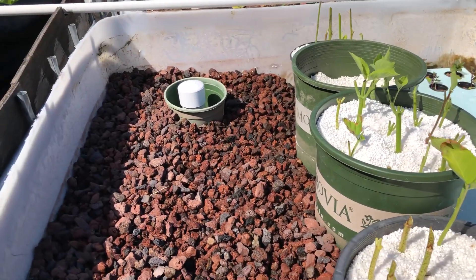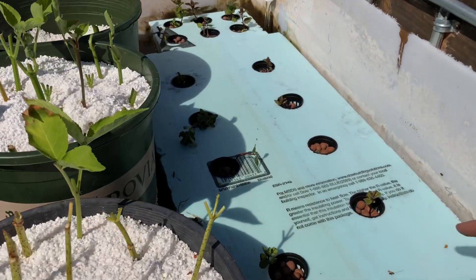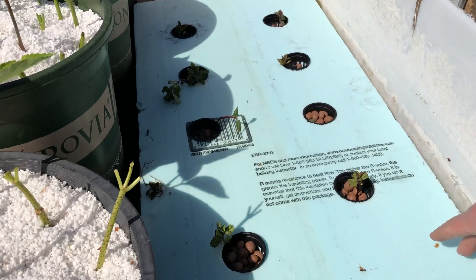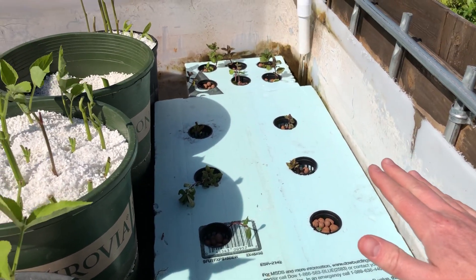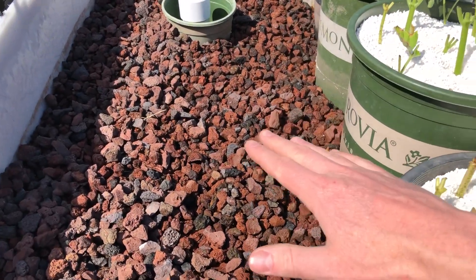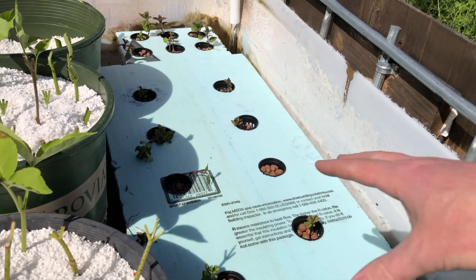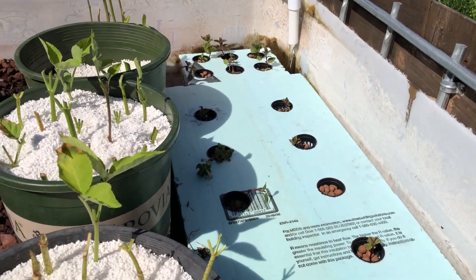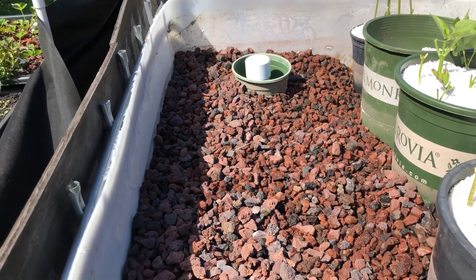This used to be the floating raft bed. I still have a floating raft bed — it'll go up and down; the water level is only a couple inches. This is just mint. I wanted to once again just make some more filtration up here.